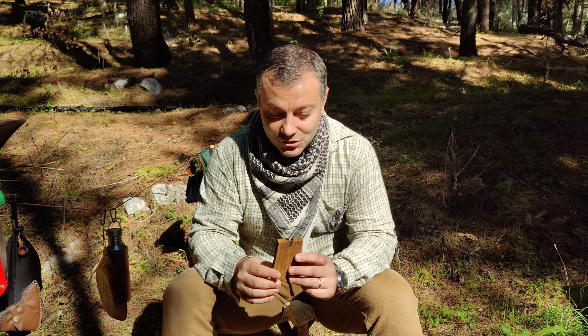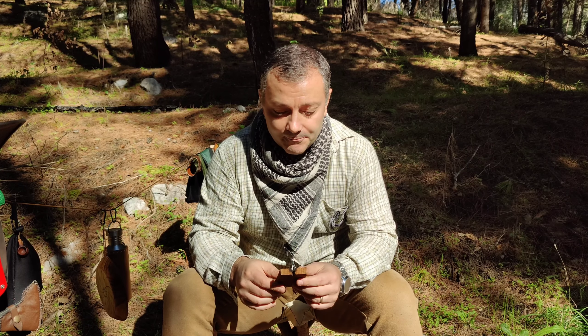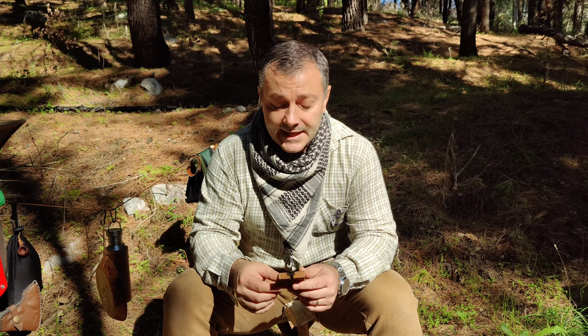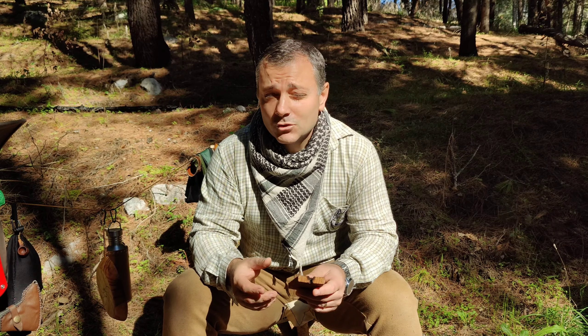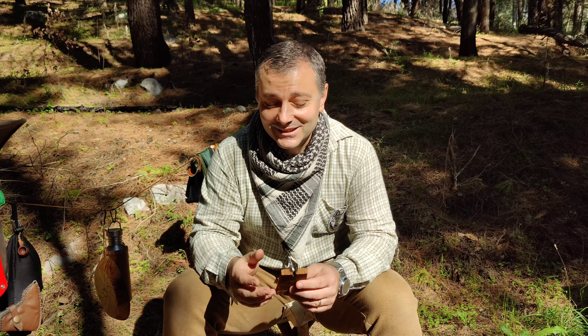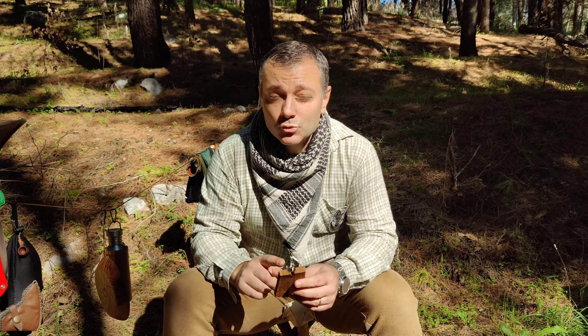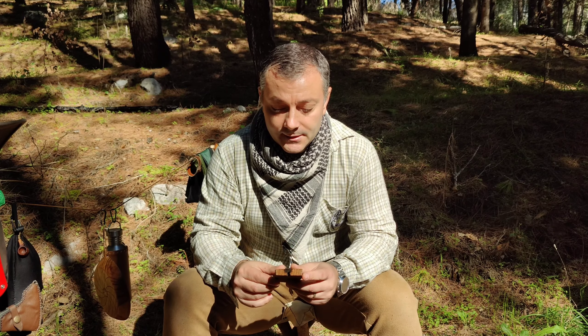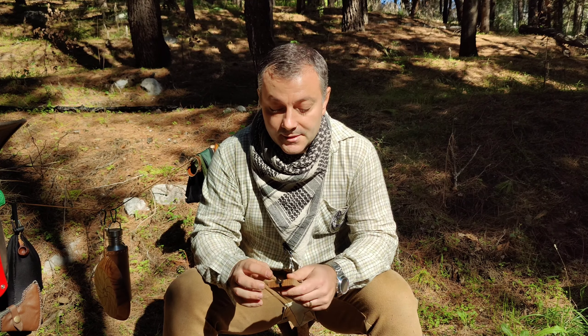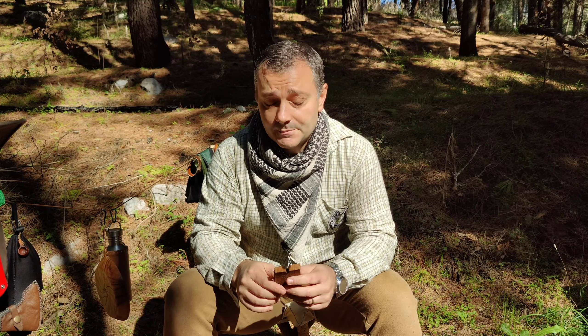È stato interessante, ha funzionato molto bene. Non ho fatto neanche troppa fatica. Il consiglio che mi viene da darvi: iniziate con calma per un bel po', in modo che non vi stancate troppo e producete una bella polverina che è molto infiammabile. Il foro non fatelo troppo all'esterno, perché sennò rischiate — essendo molto morbido — che si apra e il piolo scappi via.